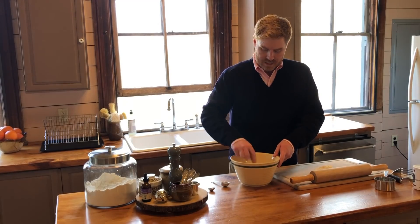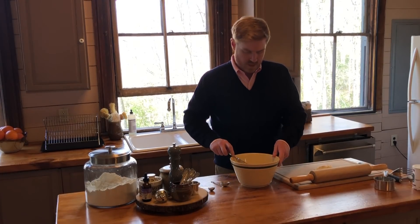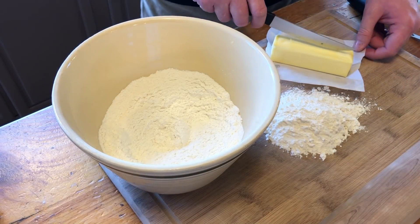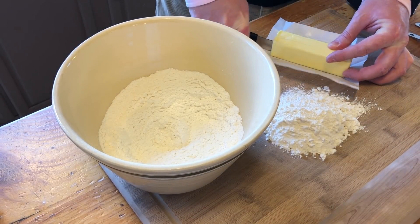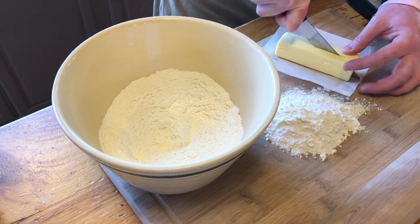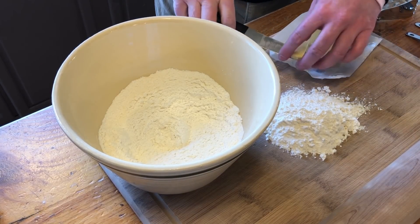You just give that a good mix — mix the baking powder, the salt, and the flour together. And then we are going to add our butter. I cut the butter long ways, flip it over, cut it long ways again, and then cut it into cubes.